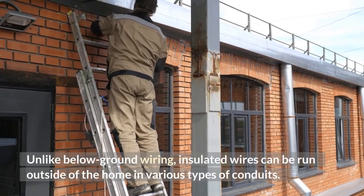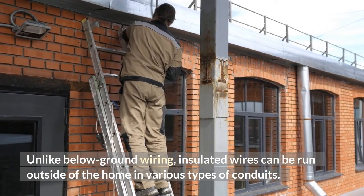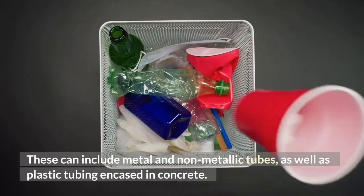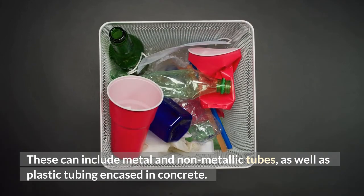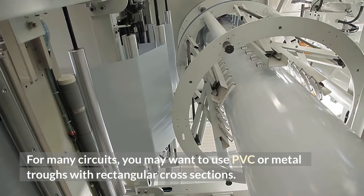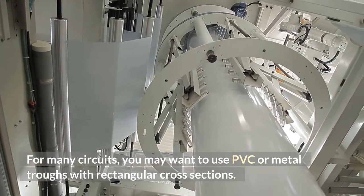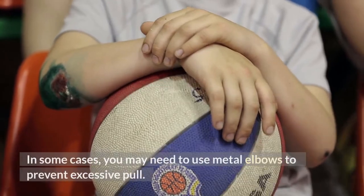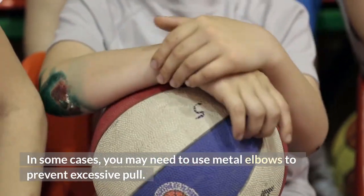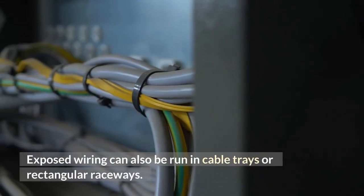Unlike below-ground wiring, insulated wires can be run outside of the home in various types of conduits. These can include metal and non-metallic tubes, as well as plastic tubing encased in concrete. For many circuits, you may want to use PVC or metal troughs with rectangular cross-sections. In some cases, you may need to use metal elbows to prevent excessive pull. Exposed wiring can also be run in cable trays or rectangular raceways.